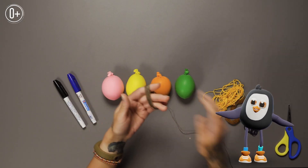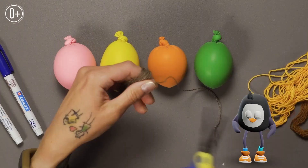The balloons have been filled with flour and now the fun begins – creativity!